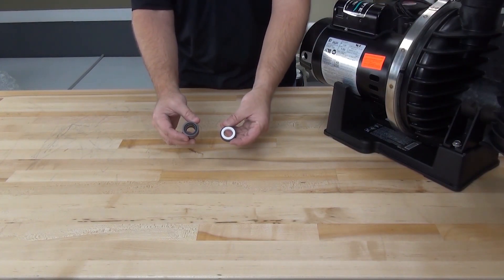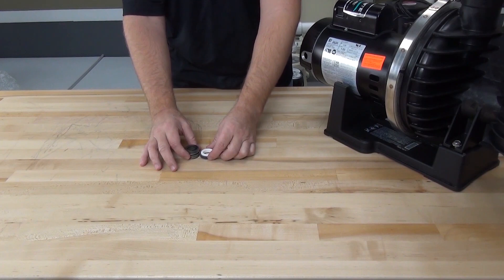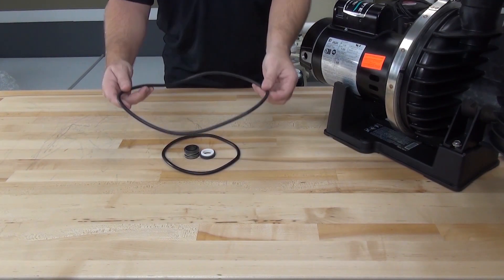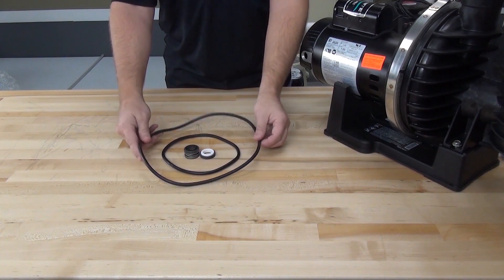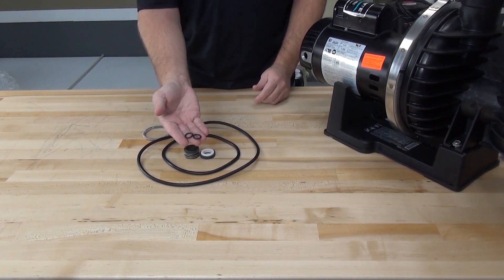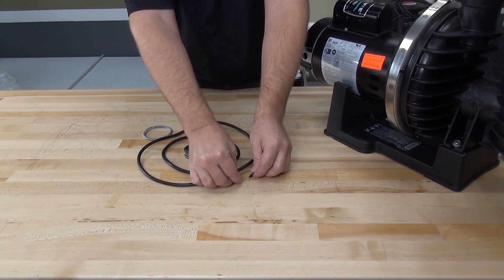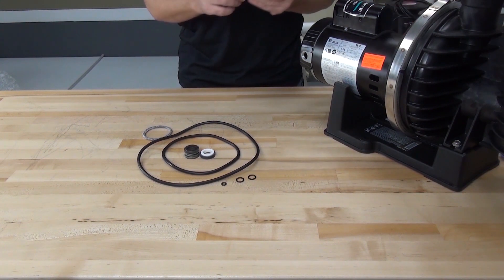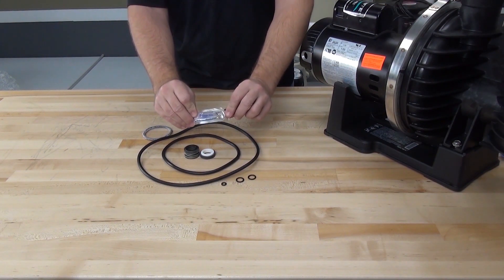The Quick Kit for the Maxi Pro comes with the mechanical shaft seal, the pump lid O-ring, the seal plate gasket, the diffuser O-ring, two drain plug O-rings, an impeller locking screw O-ring, and a small tube of silicone lubricant.